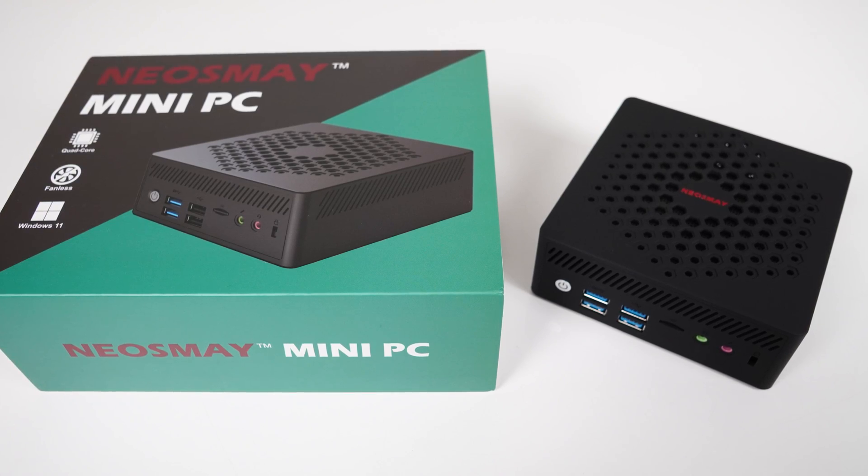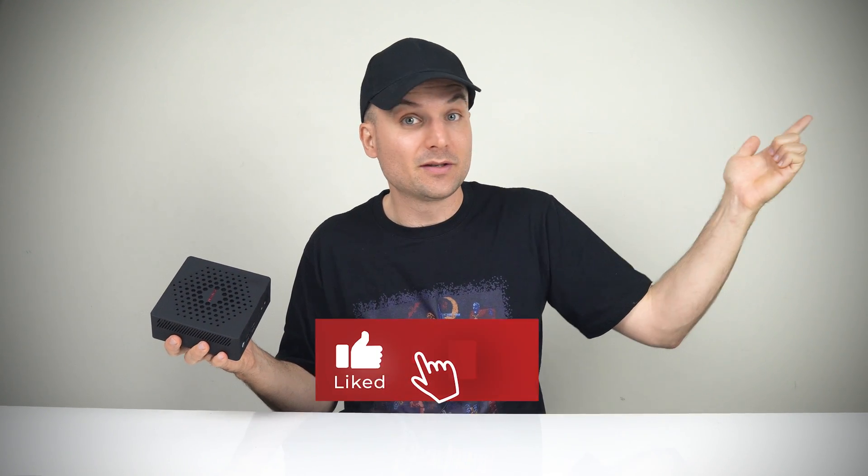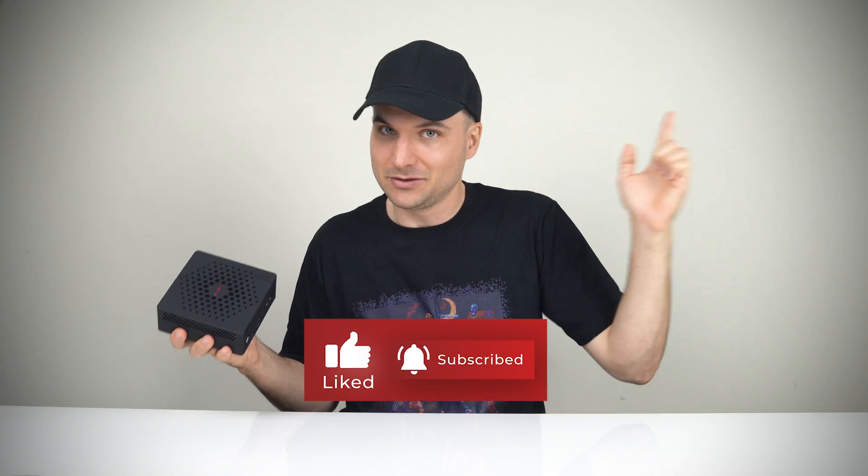The NeosMay AC8N Intel N200 mini is alright, but I expected more from it, especially when compared side by side with the N100 model at maximum wattage. If you're keen on a fanless mini PC, do check out my review of the NeosMay N100 before making your decision. That's all for this one — cheers!